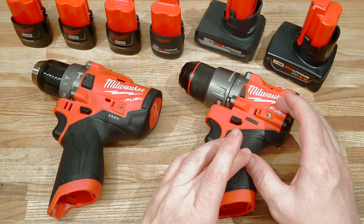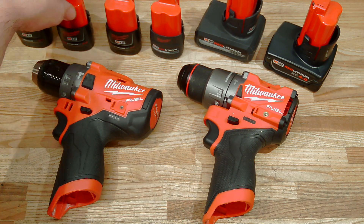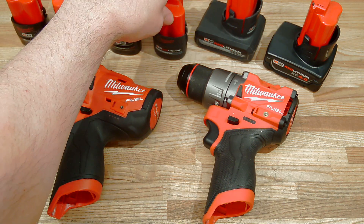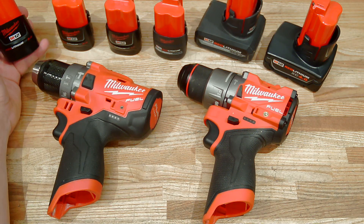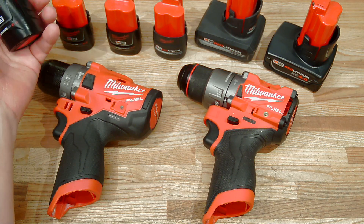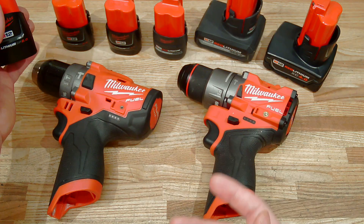I have a Gen 2 as well as a Gen 3 and we are going to evaluate these tools' performance with a variety of batteries. I have some compact batteries like the CP2.0, a CP3.0, and the newest, latest, and greatest high output CP2.5. In addition, I have an older CP2.0 — a battery about halfway through its working life. This might be a typical example of a battery you might have laying around at the bottom of your toolbox, and it'd be interesting to see whether an older battery has a negative impact on the performance of a tool.